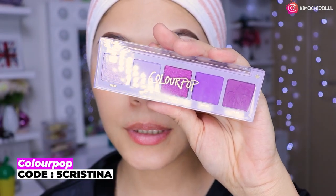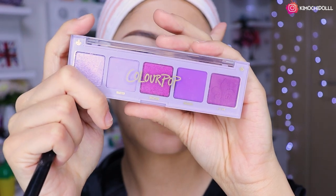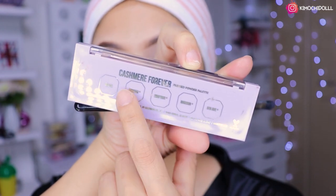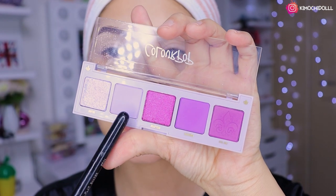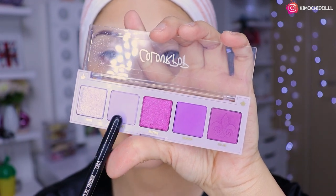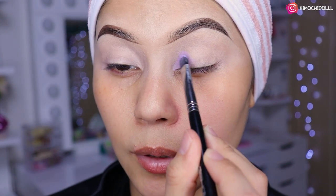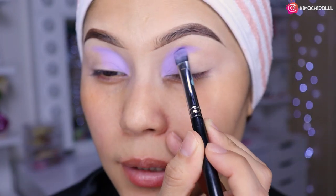Ok niñas, para empezar con este look voy a estar utilizando esta paletita de Color Pop que viene en la colección, esta se llama Clash. Voy a estar cogiendo el tono más clarito porque voy a empezar por el comienzo. Cojan la brocha más plana que tengan y voy a ir poniendo el color a toquecitos.